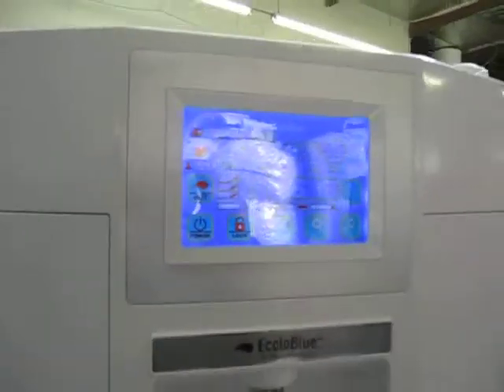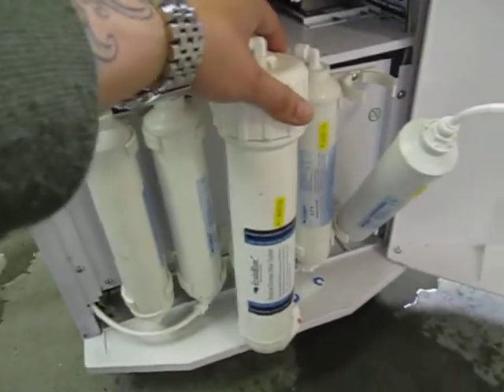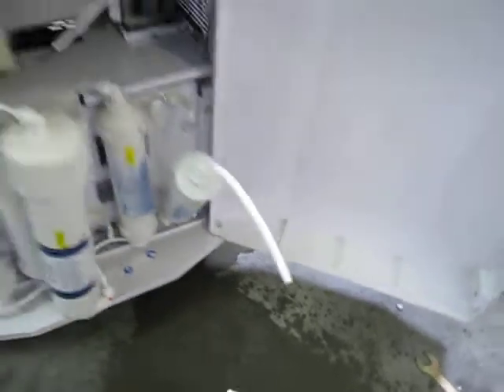This is the Ecolo Blue 30 model. Here's the reverse osmosis — you can hear it actually work. Let's go see what's going on on the other side.